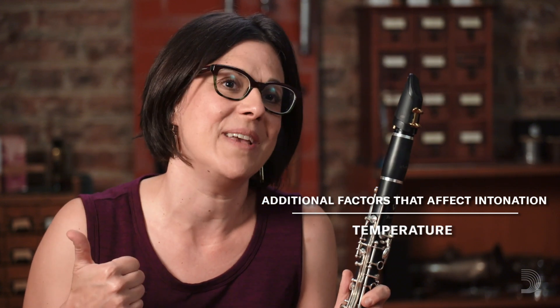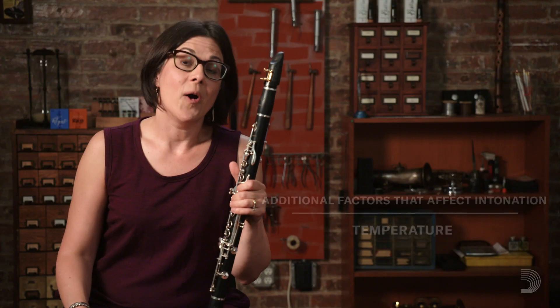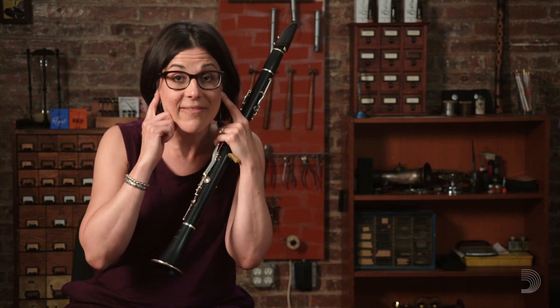If the band room is hot, the pitch is going to be sharp, and if the band room is cold, the pitch is going to be flat. Of course, there are many considerations to playing in tune and to having students hear when they're in tune and be able to adjust. This hopefully gives you some principles to consider in addressing intonation with your students.